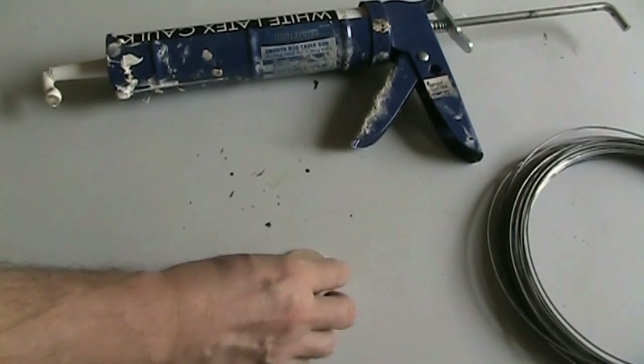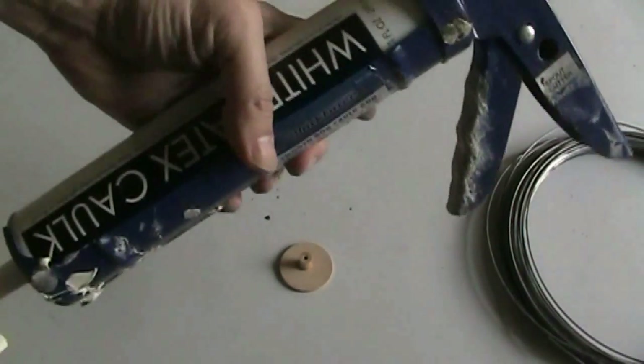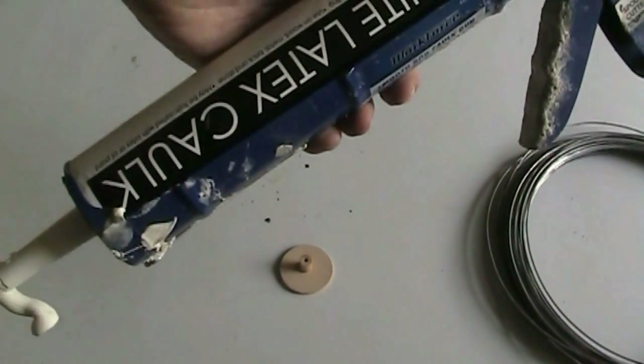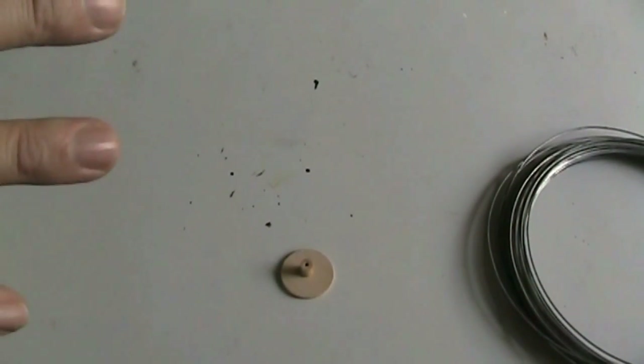I use my goop to glue this together, and then when I get all that together, I'm going to use my white acrylic caulk to build the appendage itself. So we'll get that going and move on to that step.